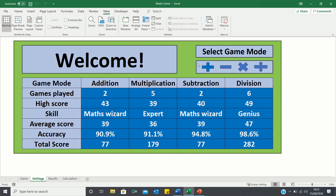You can then click on any one of these buttons to initiate either the addition, subtraction, multiplication or division game modes. Each game mode consists of 30-second games where the aim is to answer as many questions correctly as possible before the time runs out.